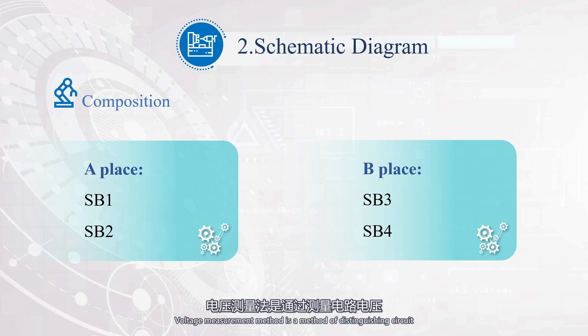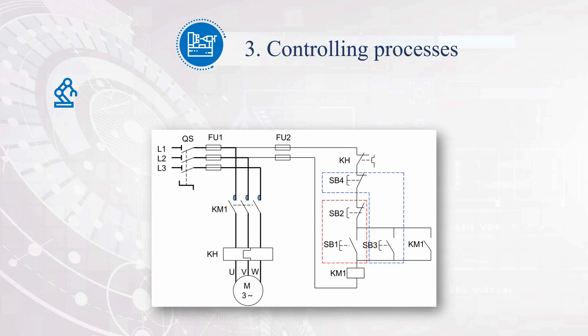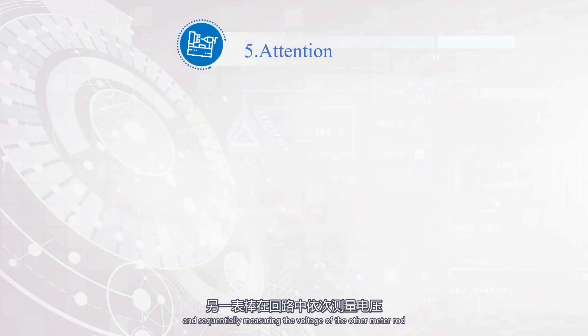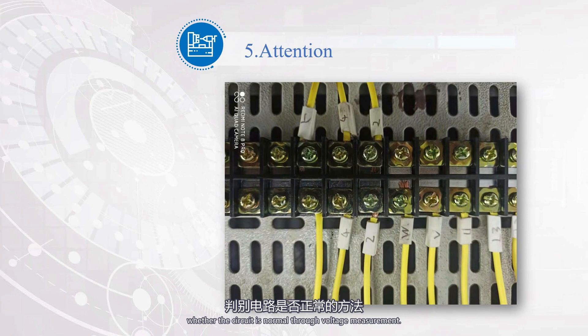Voltage measurement method is a method of distinguishing circuit conditions by measuring circuit voltage. Voltage measurement methods mainly include the step measurement method and the segmented measurement method. The step measurement method places one meter rod at a fixed reference point in the circuit — usually a starting point, end point, or grounding point — and sequentially measures the voltage at other points to determine whether the circuit is normal.